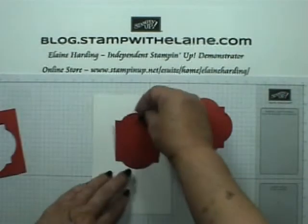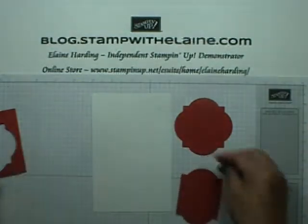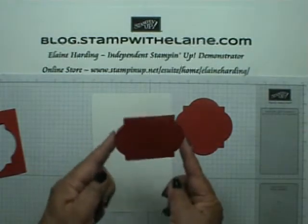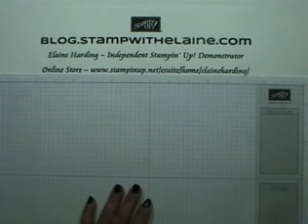So the label can go this way or it can go that way. So let me show you how.